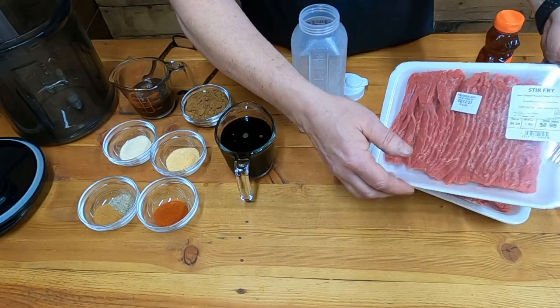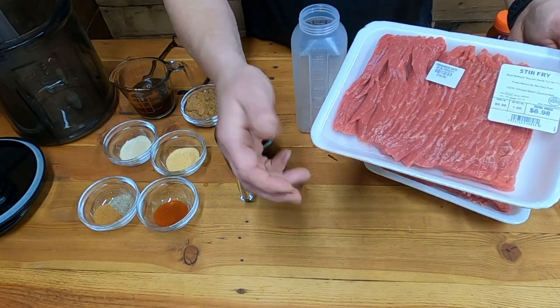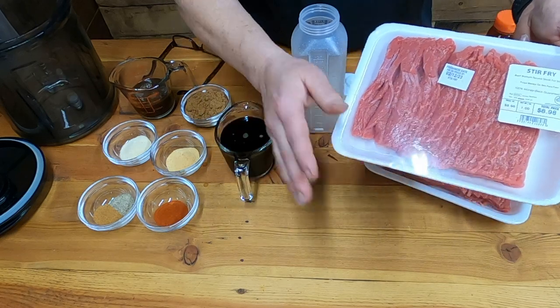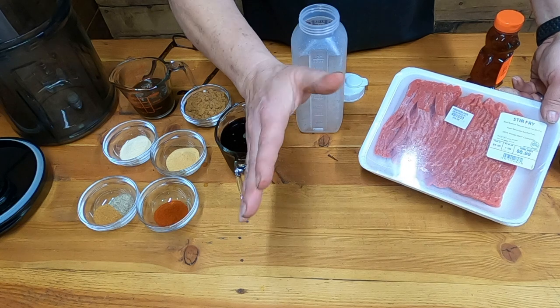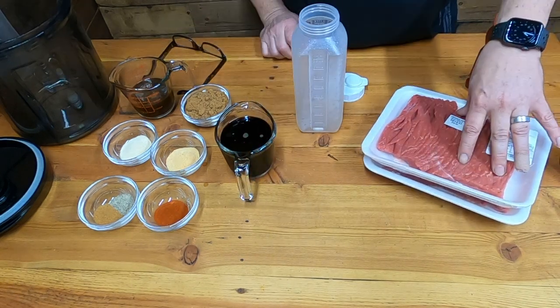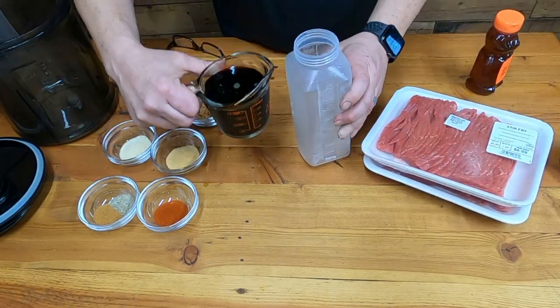I took the easy way and went to Walmart and got this stir fry meat. It's already sliced up in perfect beef jerky slices — you can't go wrong with this. It'll be done in two to two and a half, maybe three hours at the max. Two one-pound packages of this.